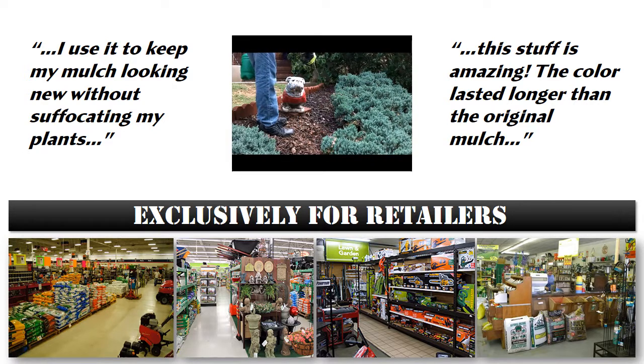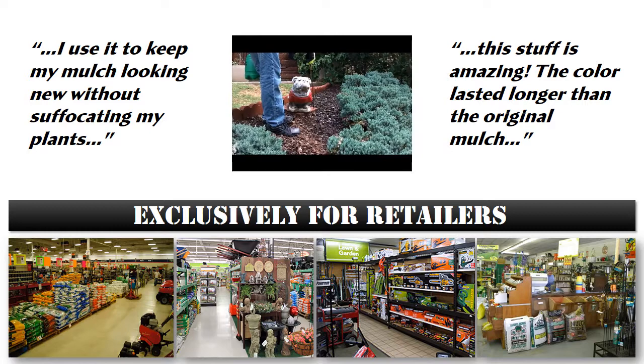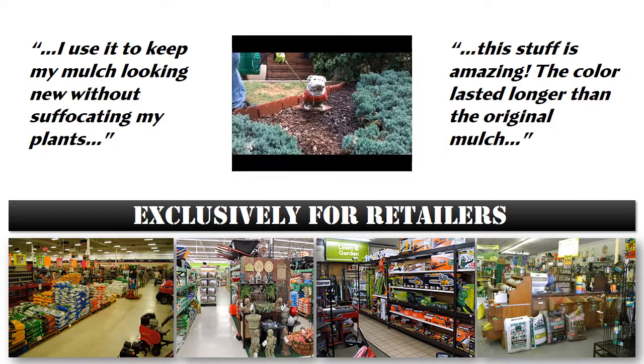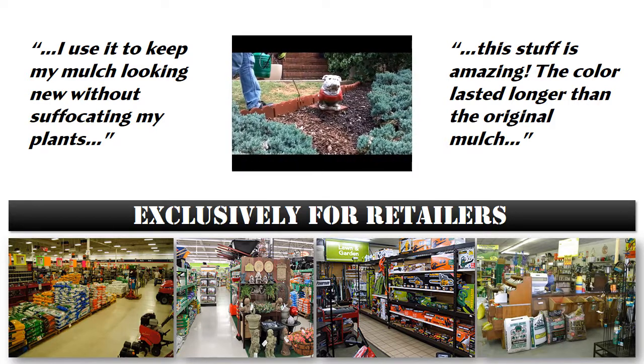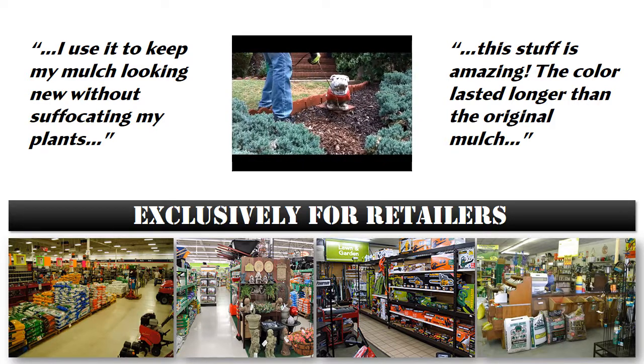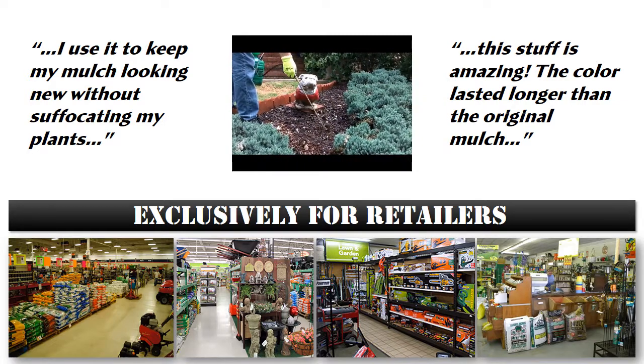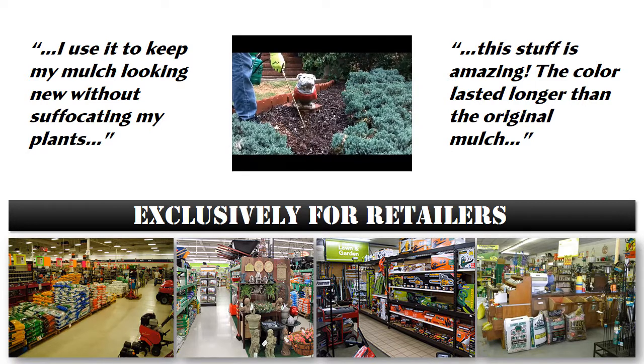We all know that mulch material lasts longer than the color does. EnviroColor's products allow your customers to get the most out of the materials they've already invested in. Time and time again, EnviroColor impresses even the most discerning customers. EnviroColor is the perfect complement to your colored mulch products and will allow you to capture revenue from your customers when they wouldn't have ordinarily spent money on a mulch product.